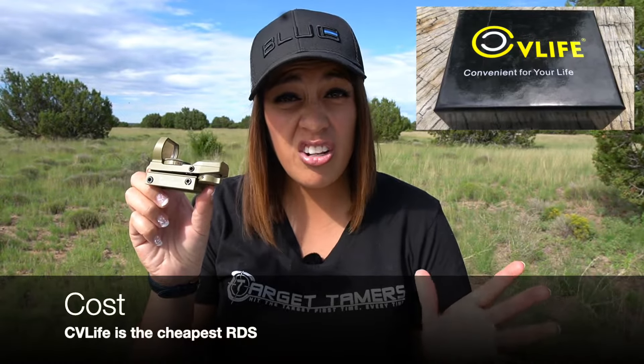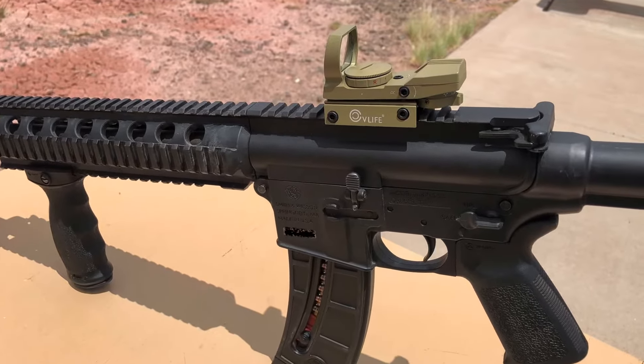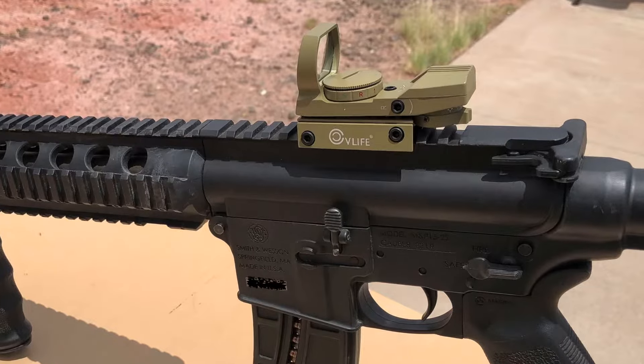The first comparison is cost. The cheapest red dot sight in this lineup is the CV Life 1x22x33 — I got it for around $30 online. There are tons of similar alternatives in the market with a different label, so it's safe to assume they will perform really similarly. It's a decent range-plinking sight, but when you hear people say spend a little bit more to get something better, this couldn't be more true when you're talking about $30 versus $100.